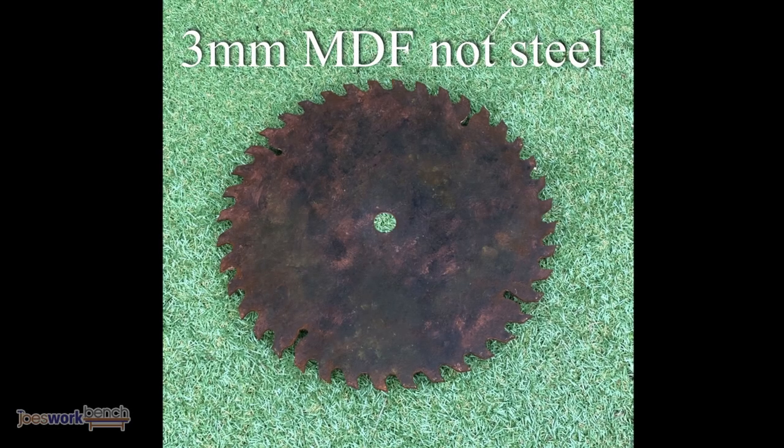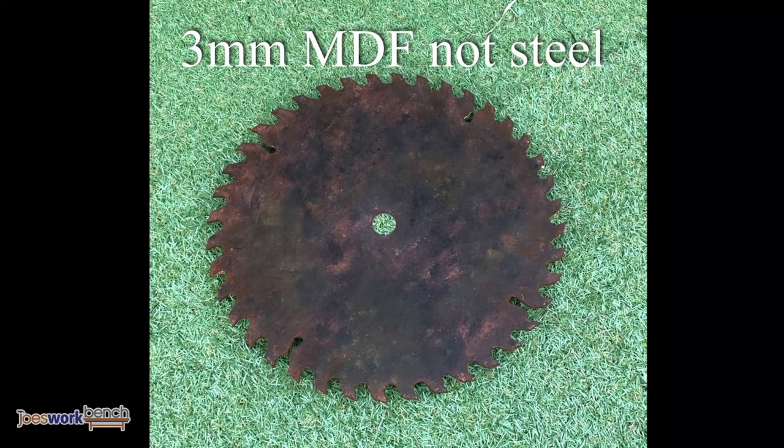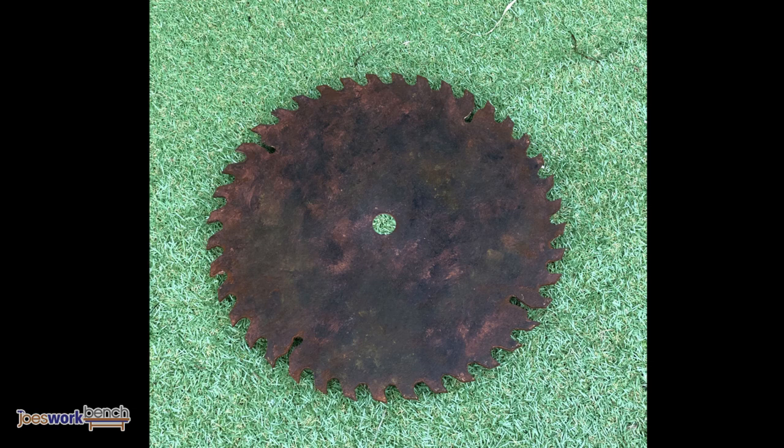Hi and welcome to Joe's workbench. Today I'm going to show you how I made a saw blade out of MDF and painted it to look like a rusty antique.